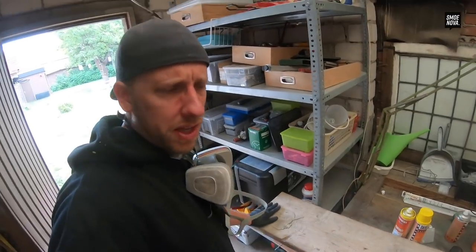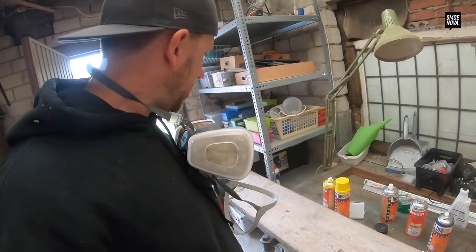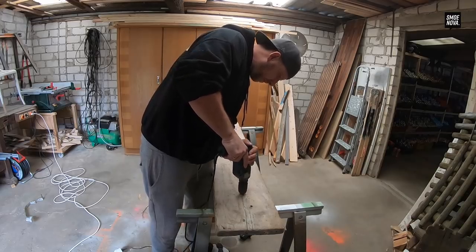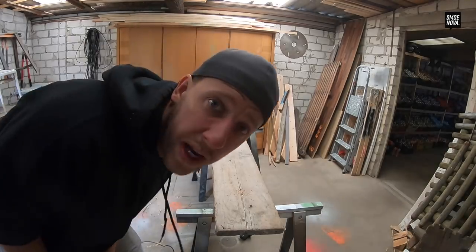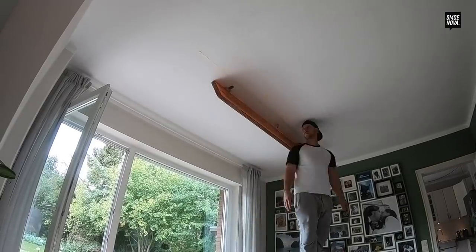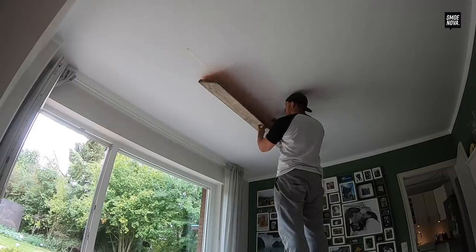I don't think I will even sand it. I'll just put three holes inside so I can put the cable through, and then I'm happy. Three beautiful holes. The board is now screwed to the top so I can do all the electricity stuff inside.